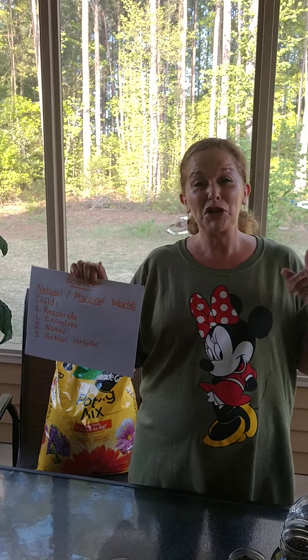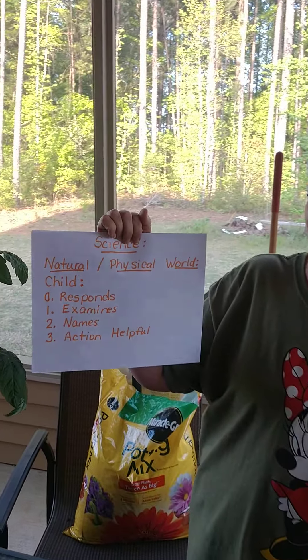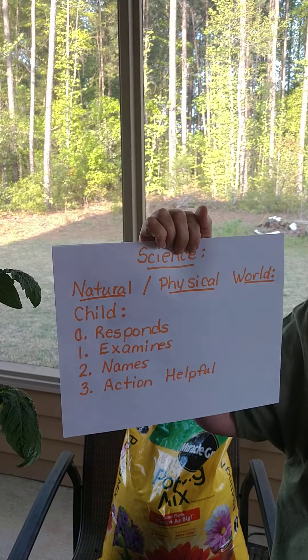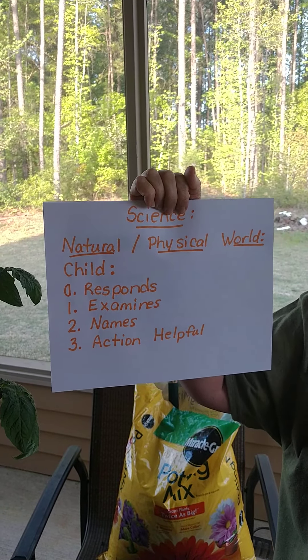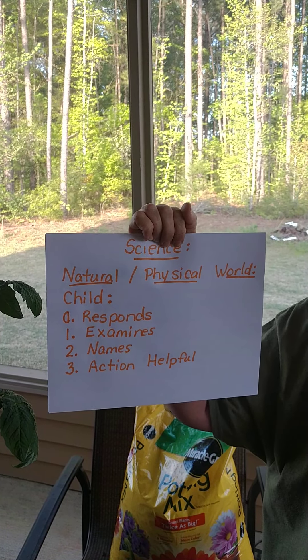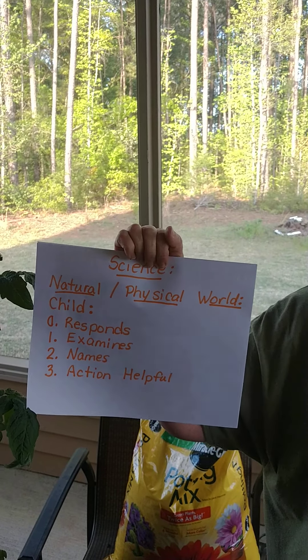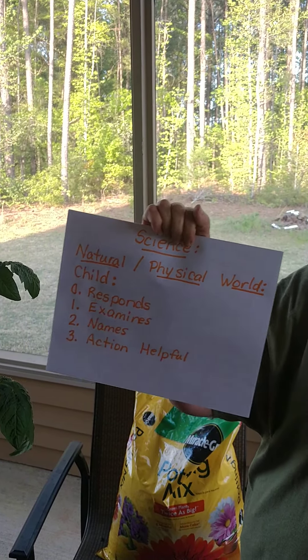You are the first teacher of your child, so we're going to be learning about our natural and physical world. We're going to watch how your child responds to nature, examines, names, and has actions that are helpful to nature.